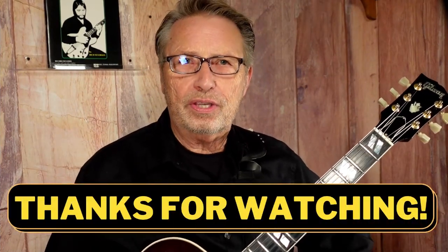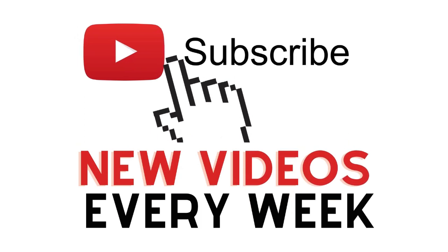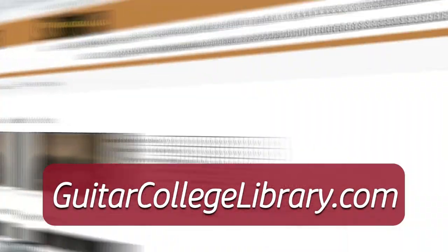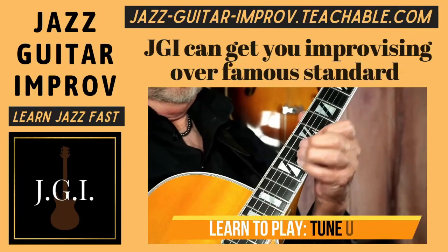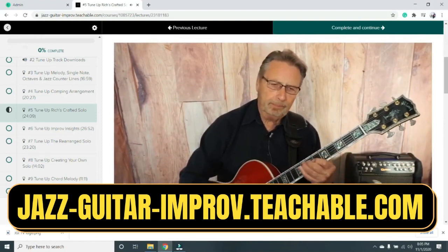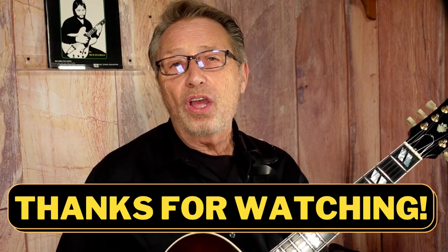Rich here again. Thanks for checking out my videos. If you like it, hit the thumbs up button. If you haven't already, please subscribe to my channel and sign up for notifications so you can see all the cool guitar videos we put out each week. If you want more lessons, I have hundreds of them at guitarcollegelibrary.com — check out our low-price monthly streaming memberships. And if you want to learn jazz, check out my course Jazz Guitar Improv, where I take beginner jazz players and get them playing awesome solos on the fly. You'll see the link in the description below.